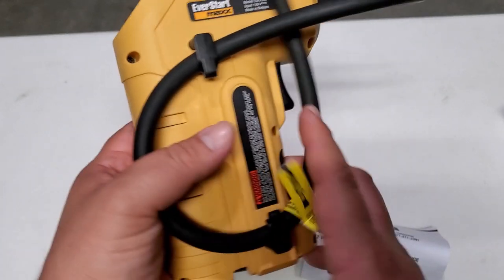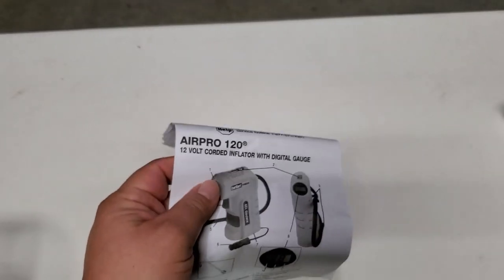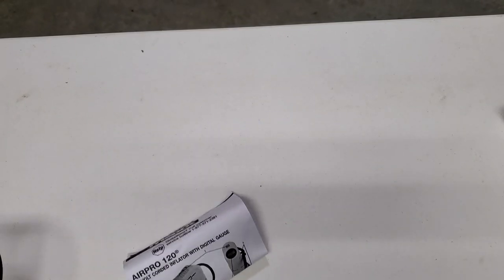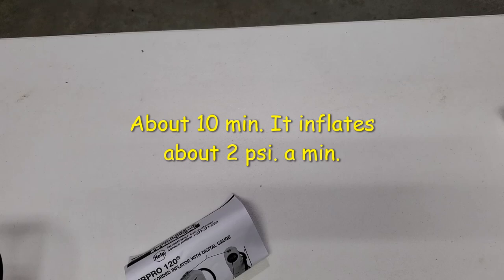Air Pro 120. Like I said earlier, it took about three minutes and five seconds to bring it up from 29 to 35 — six pounds in three minutes. If you need 20 pounds, do the math.